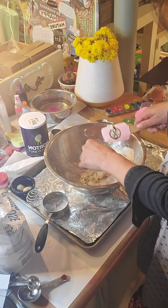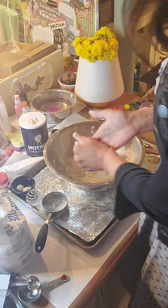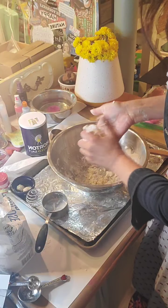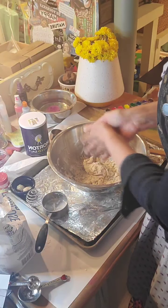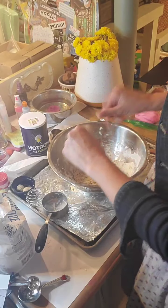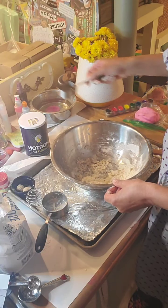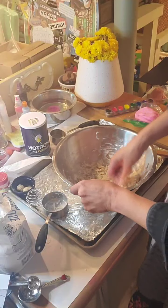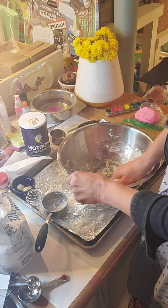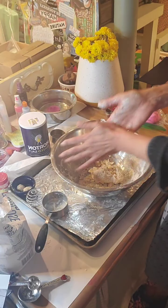Start moving it all around and then get your hands in there and see what the consistency is. Sometimes you may need a little more water, sometimes a little more salt. If it's too wet, you're going to want to add some salt, because the salt is going to absorb and soak up the moisture and make your clay a nice consistency. I actually need a little more water, so I'm going to put a very little bit in there.